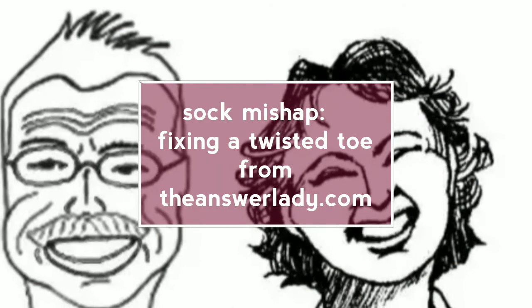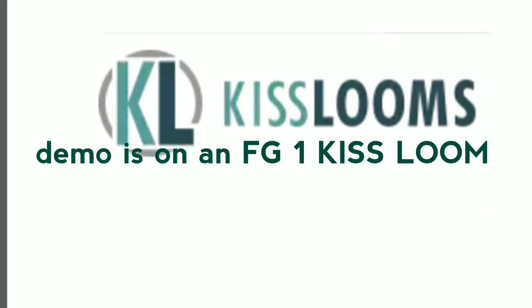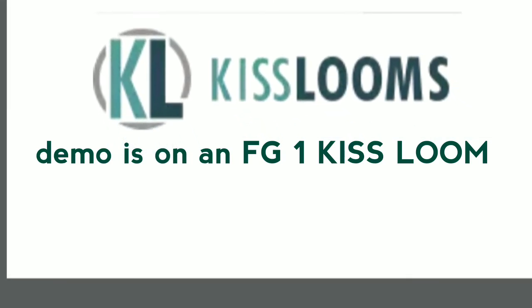Have you heard of getting your head screwed on wrong? Well, I got my toe on wrong. Happily, it is fixable. Here's how to do it if it happens to you.